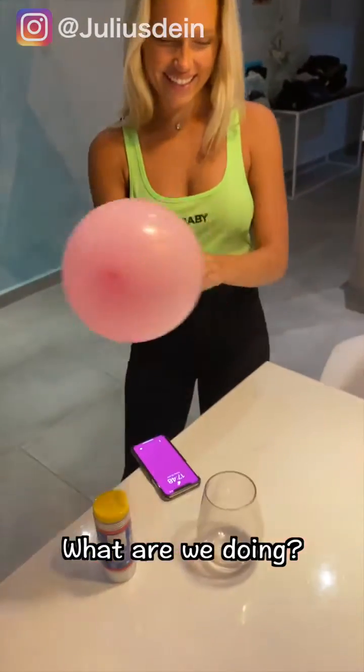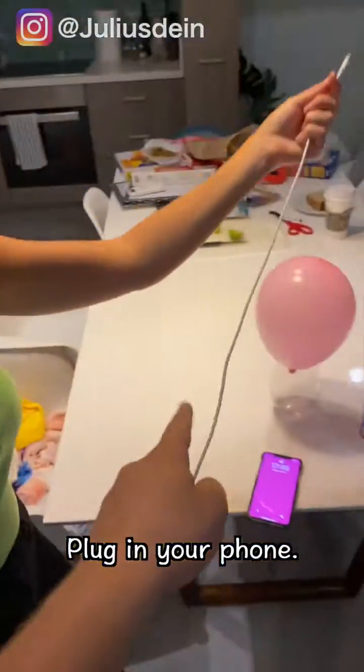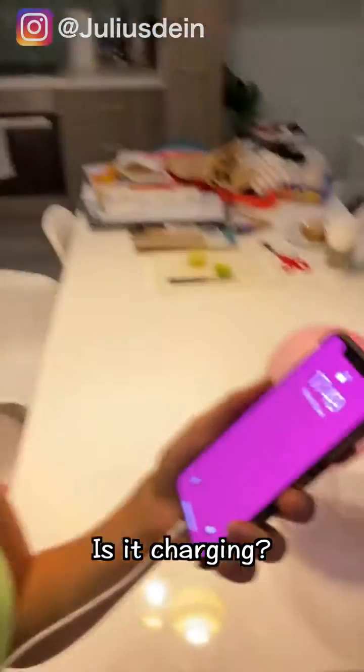What are we doing? Put it in the cup. In the cup? Yeah, put it in the cup. Oh really? Nice, this is your charger. Okay, plug in your phone. That's right, plug in your phone with the charger. Okay, there we go. Is it charging? No, is it charging?